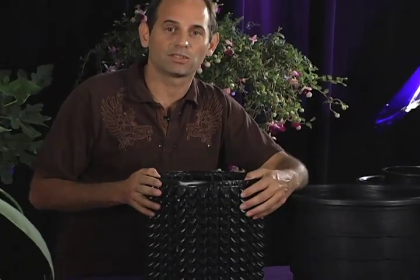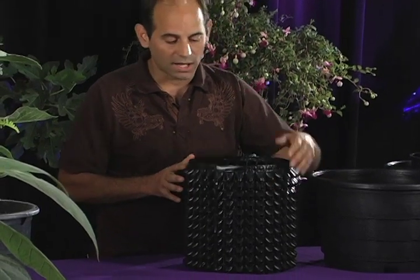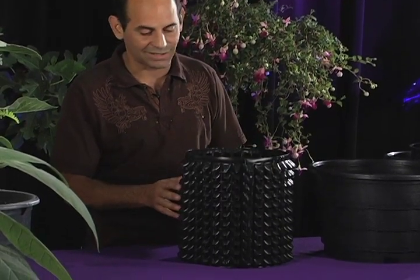This is the Root Builder 2. This is another version of a root pruning container made by Root Maker. The main difference that you can see is that there are a lot more air holes on it.